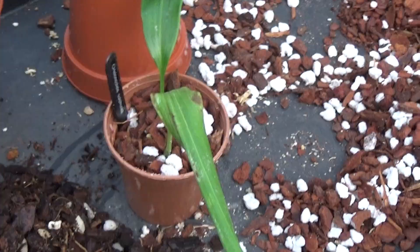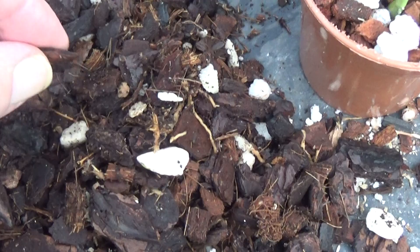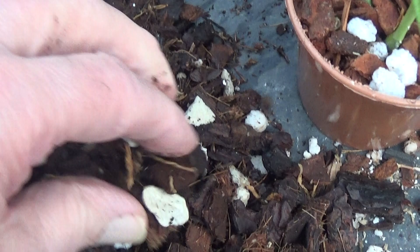This is the stuff it came out of — and it's absolutely dreadful. Awful. I can just break it with one finger and it's wet through and mushy. So I'm glad I've got it out of that. That plant might be alright — you never know. Time will tell.